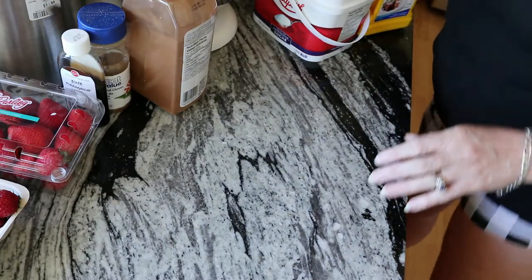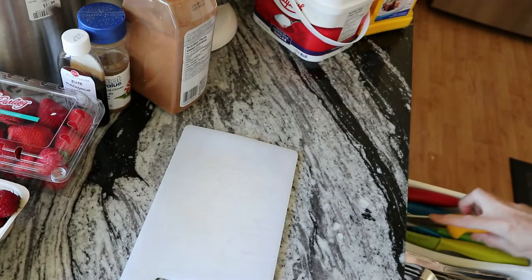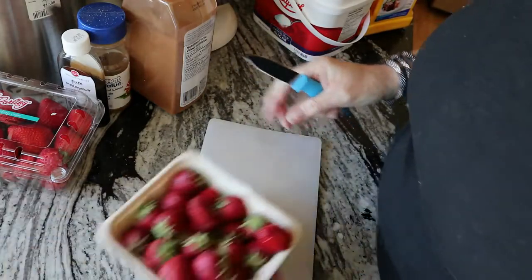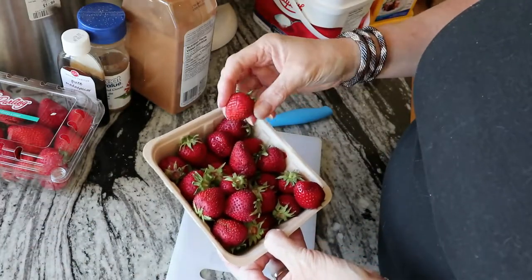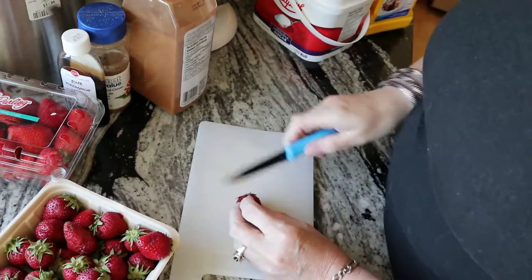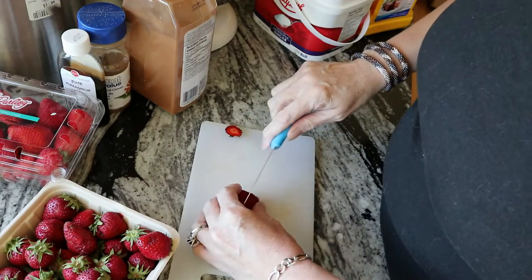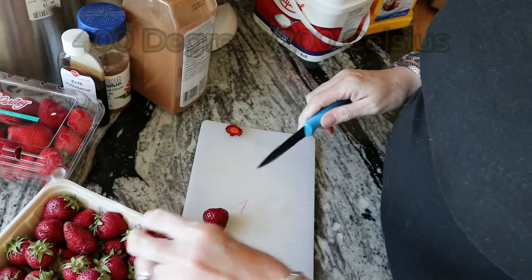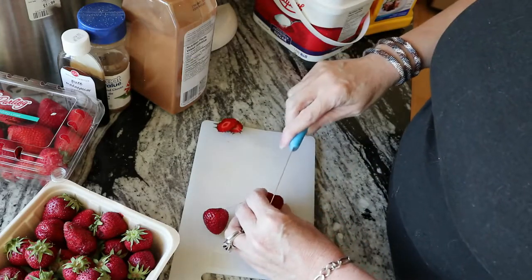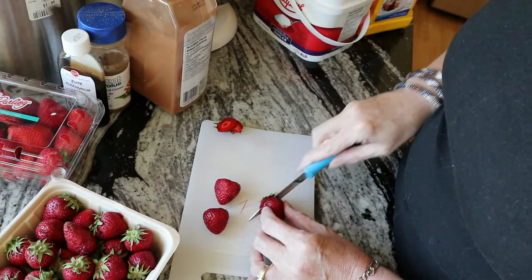The next thing you're gonna do is chop up all of your strawberries. I like to chop these ones. The ones from the farm are pretty small so I may just chop these in half. If you've got the larger ones you're probably gonna want to chop them. Preheat your oven to 400. If they're the bigger ones you might want to do them into quarters — bite-sized pieces basically.